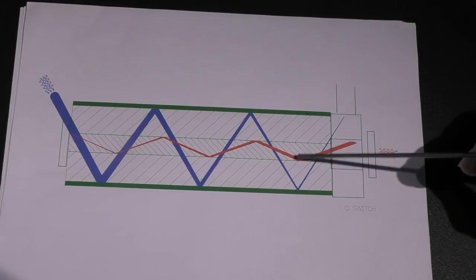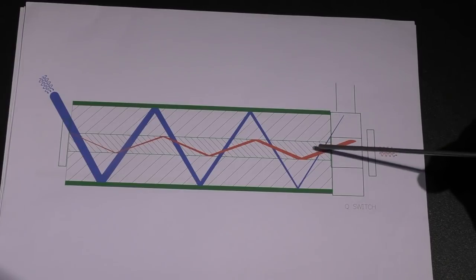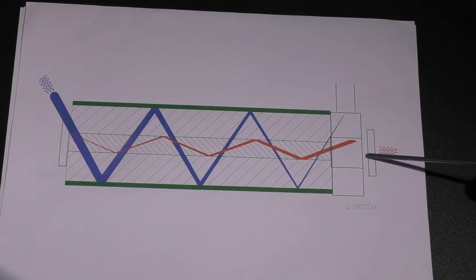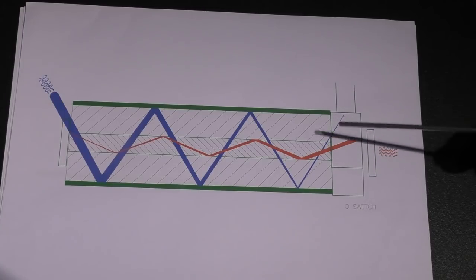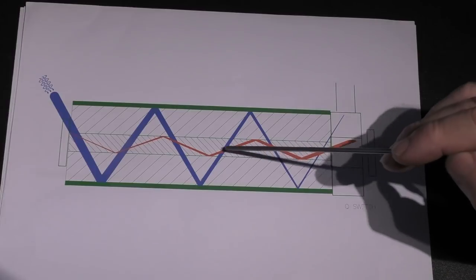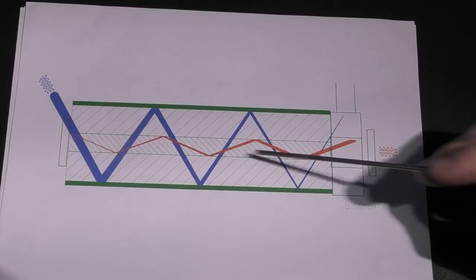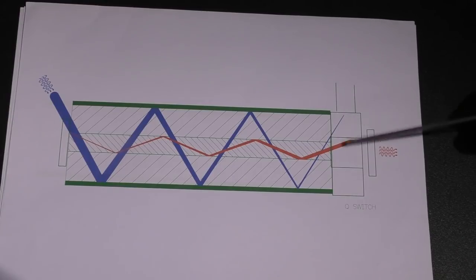Once we've stored as much energy as we can, we'll turn the electronic cotton wool off and some photons will escape and hit the mirror. As soon as a photon bounces off that mirror and runs back, we know the effect — it's going to trigger a cascade effect as it travels back to the other mirror. This is the same basic principle we've already discussed — except we've put this switch in the way.